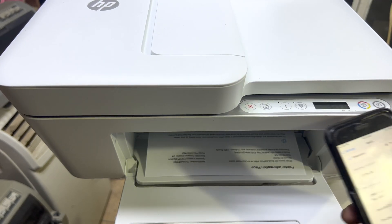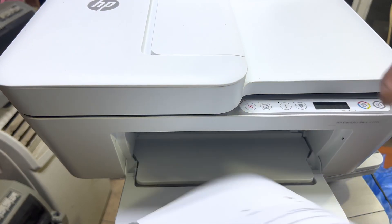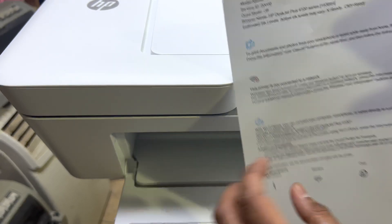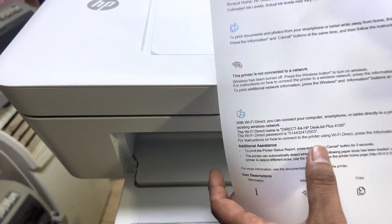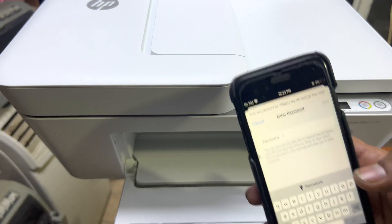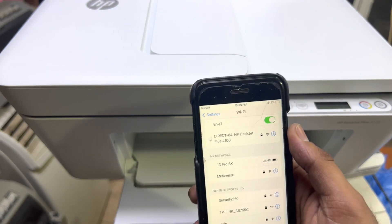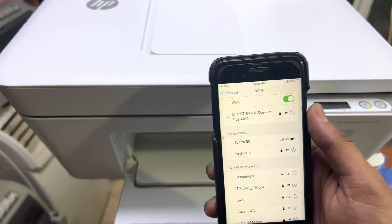Simply on your mobile phone, go to network settings and enter the wireless password. This is the wireless password — it's written on the printed page. I will enter the wireless password in this phone, press Join.